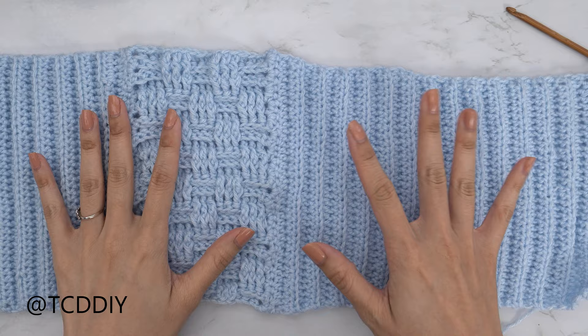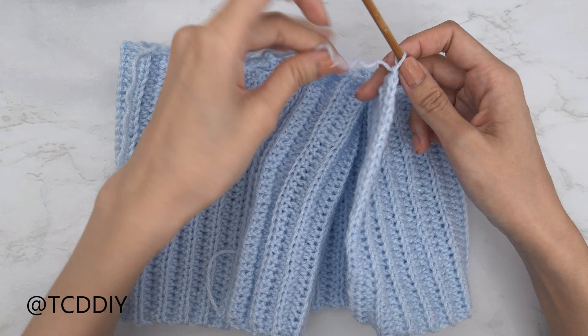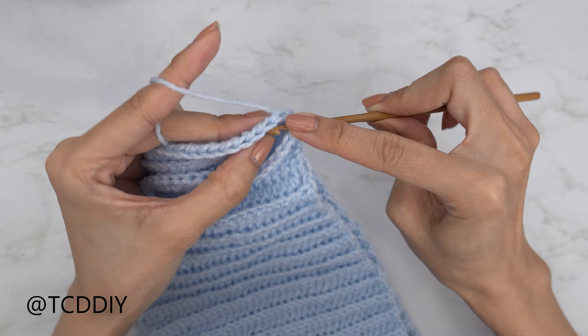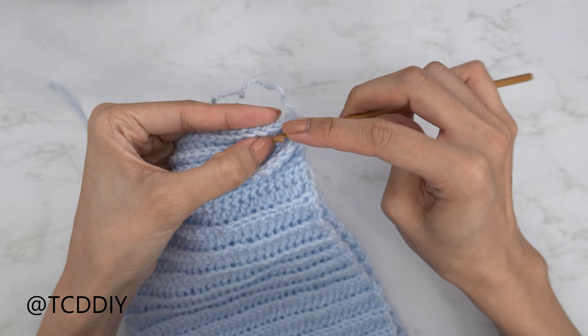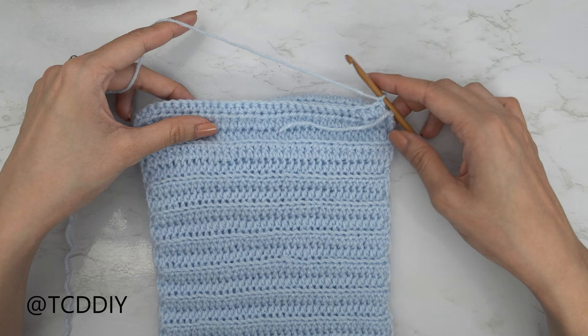Both side panels are finished. Now we're going to seam them together. Insert your hook into the back panel's corner stitch, yarn over and pull through everything on your hook to secure. Now we're going to do a single crochet seam: insert your hook into the first available stitch into the front panel and then also into the first available stitch into the back panel, and single crochet. Repeat into the next stitch of the front panel and then the next stitch of the back panel, and single crochet. Keep doing this all the way down. We've just finished seaming our back.